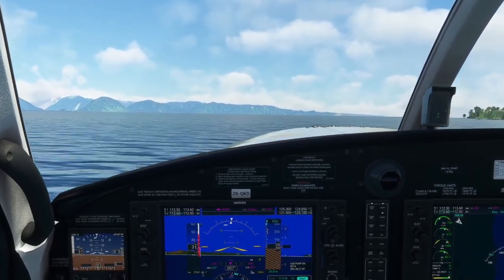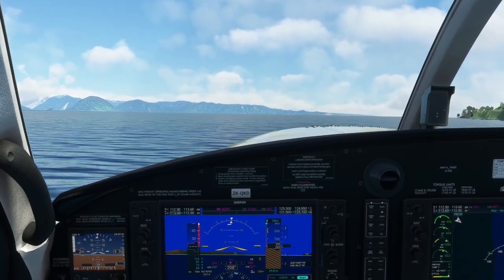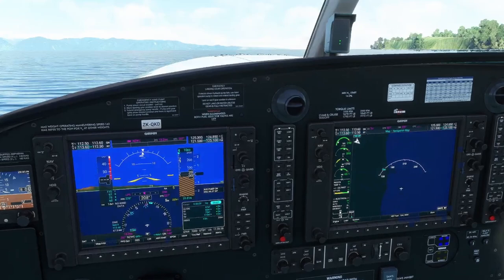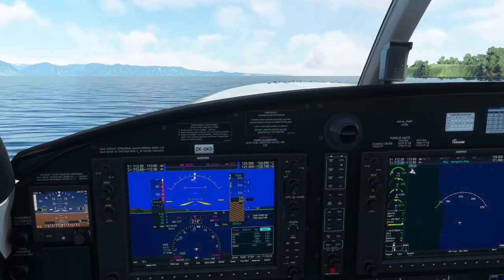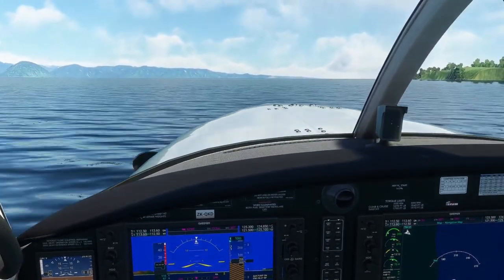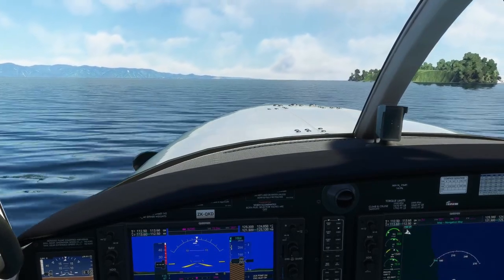Full back pressure. We go into beta until the airplane starts to bring the front end of the floats down, then ease out of it. Maintain that full back pressure on the yoke and go down to low idle until we're ready to take off again. That's pretty much water ops.